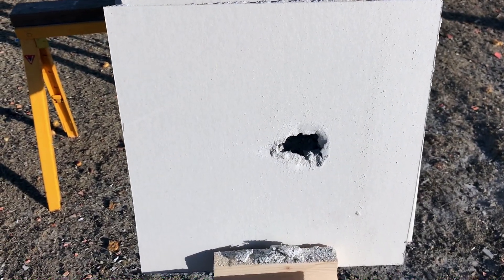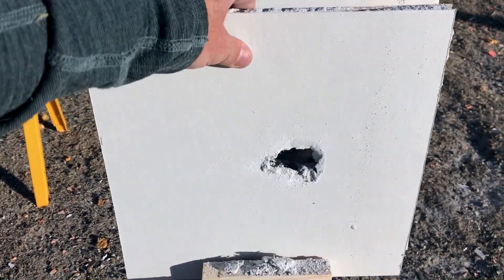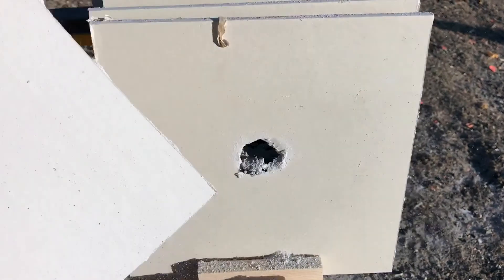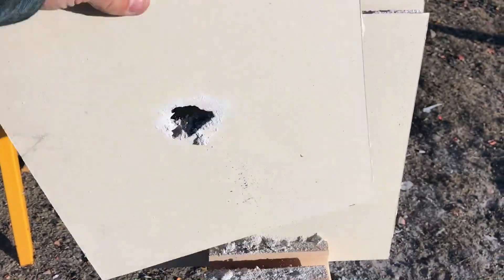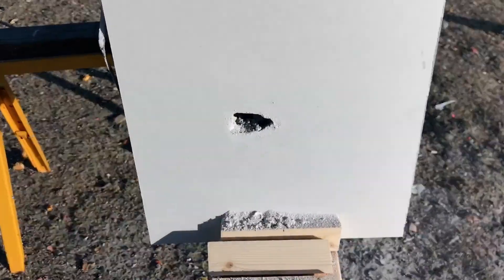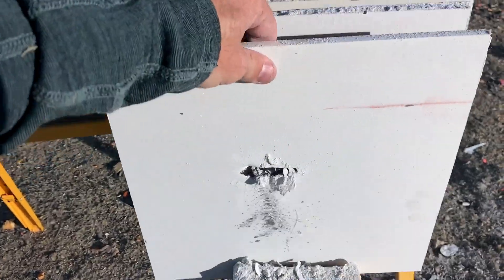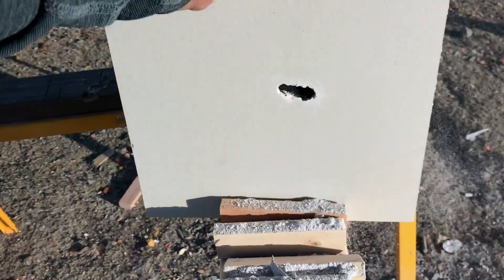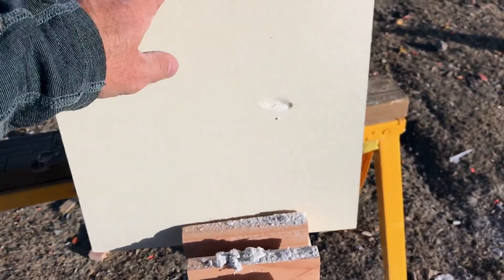Notice that the Smith & Wesson Model 500 bullet is not there anymore. Continuing the count: 34, 35, 36, 37, 38, 39, 40, 41, 42, 43, 44, 45, 46, 47, 48, 49, 50, 51, 52, 53, 54, 55, 56.